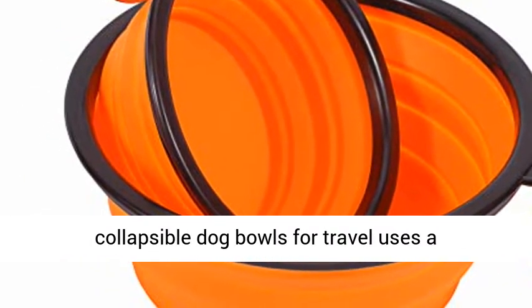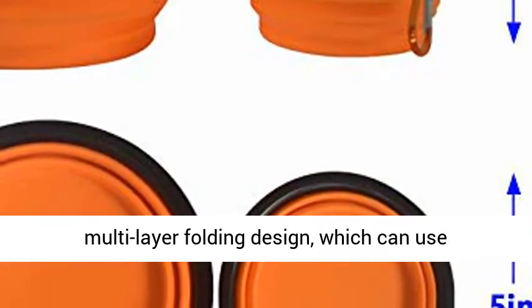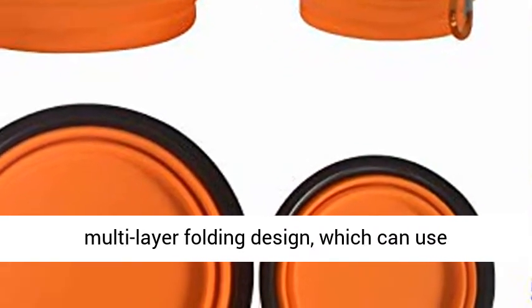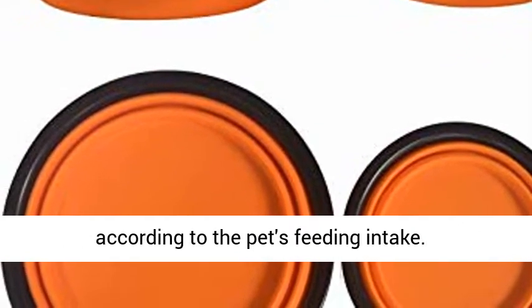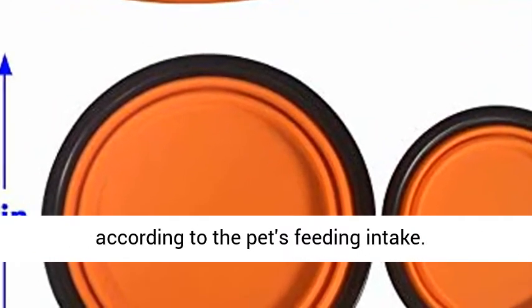A folding design: this collapsible dog bowl for travel uses a multi-layer folding design, which can use different folding layers to place food and water according to the pet's feeding intake.